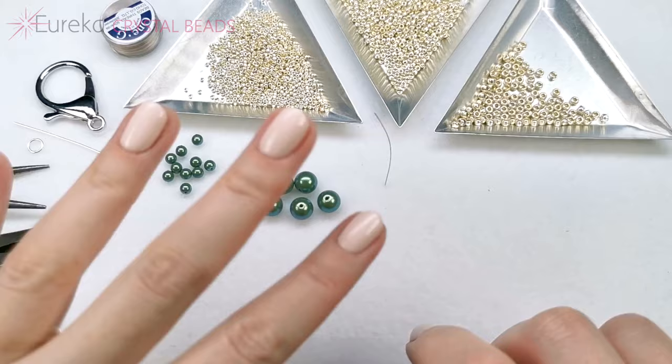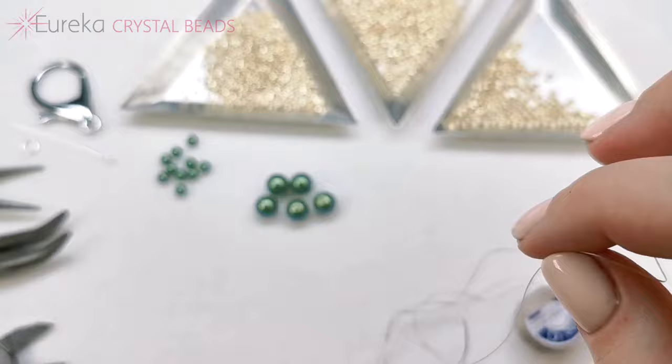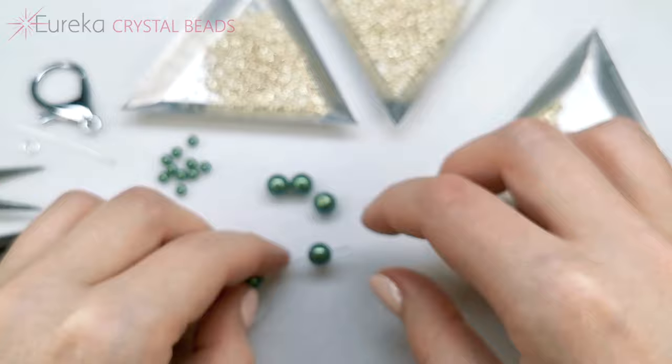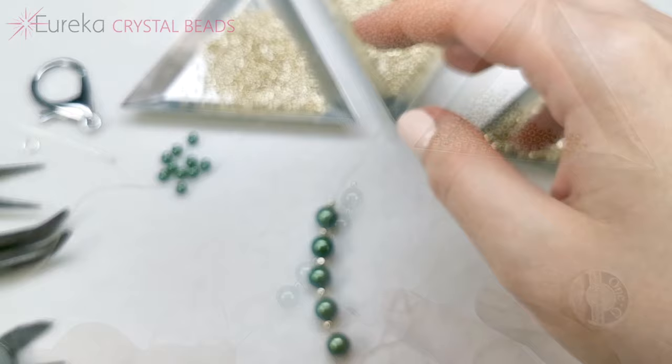I'm starting with about half a wingspan of thread, and I'm not cutting it off yet — I'm just that kind of person that doesn't cut the thread off in the beginning. So the first thing you do is you pick up interchangeably one 8mm pearl and one size 8 Toho round — 10 beads in total. Now I'm going to go through all of these beads again from the other side, so like making a circle.